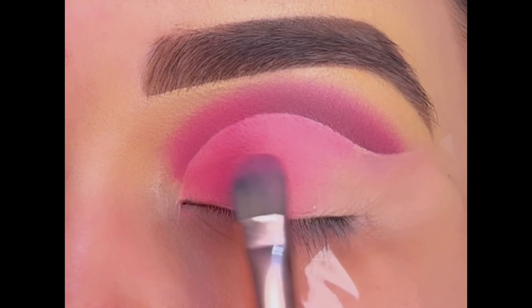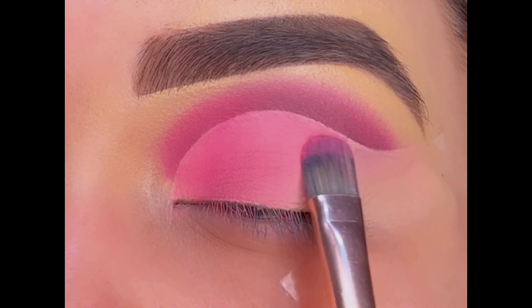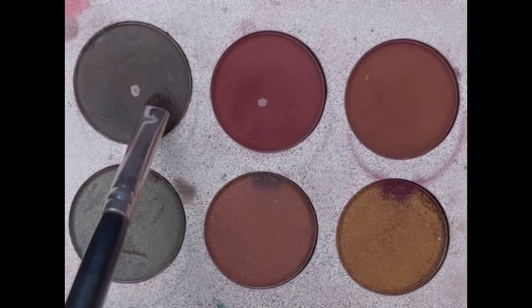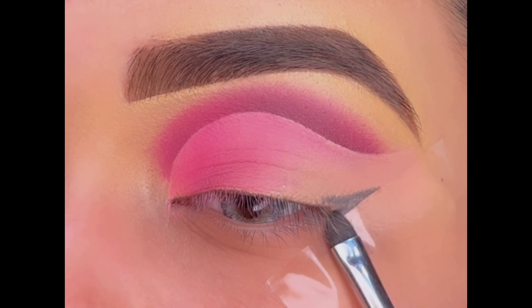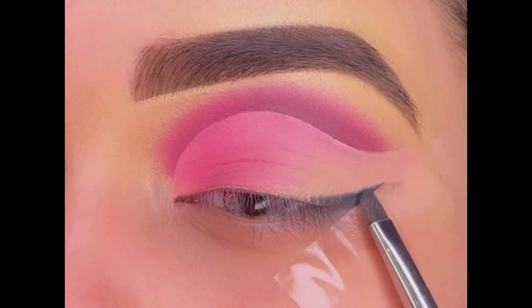You can even use a shimmer shade here. Now for the wing, first using this black eyeshadow and creating a V at the outer corner, then blending it till the center.